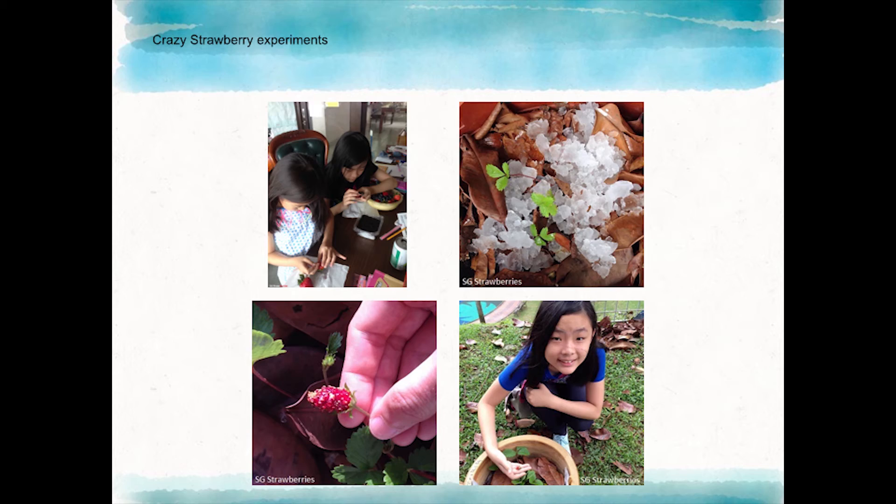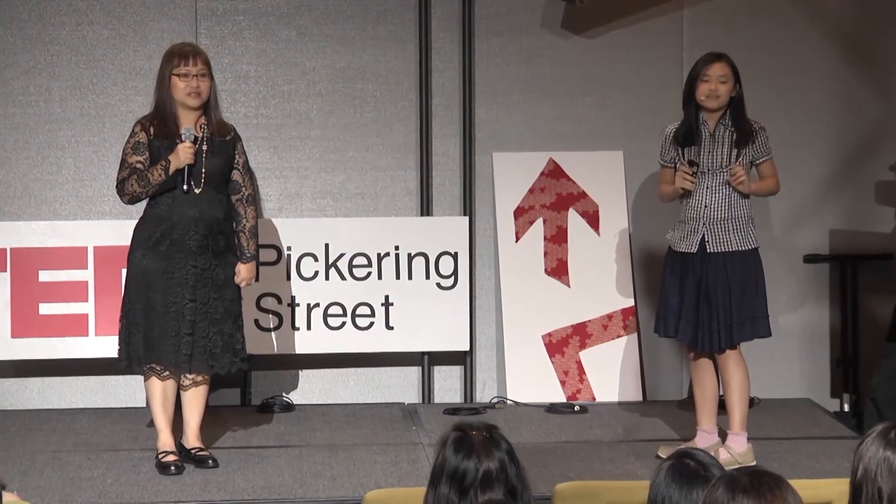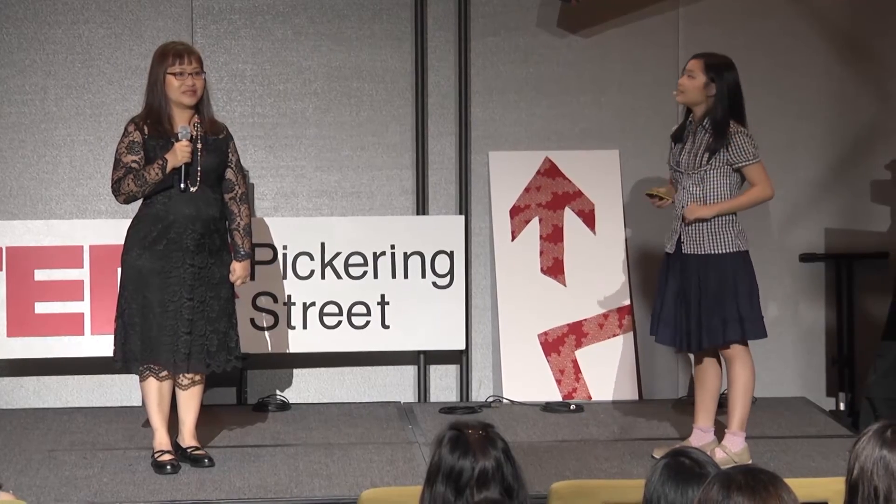And now we'd like to show you a video of our gardens by the bed. All our videos are written and presented by my cousin and I — Shona.